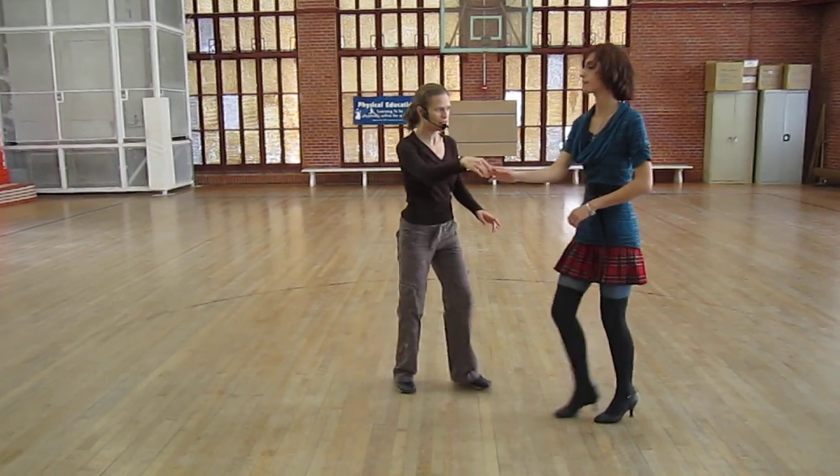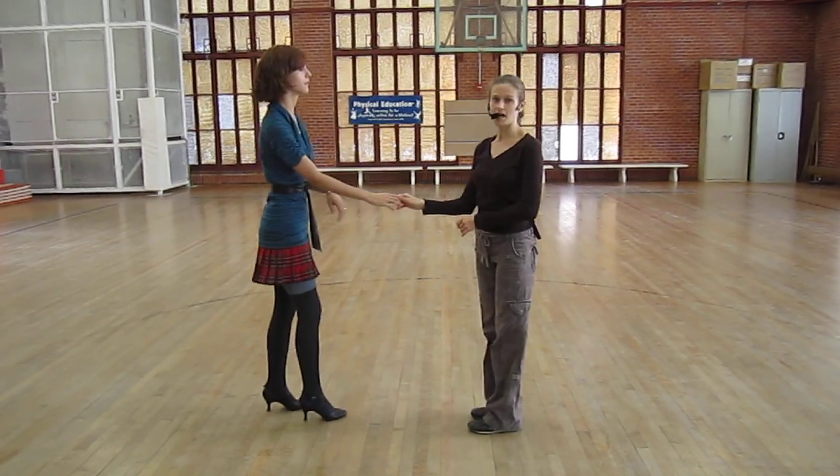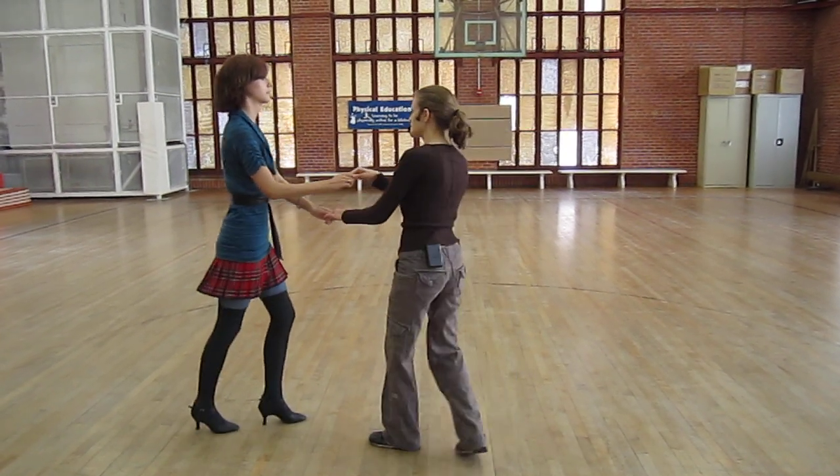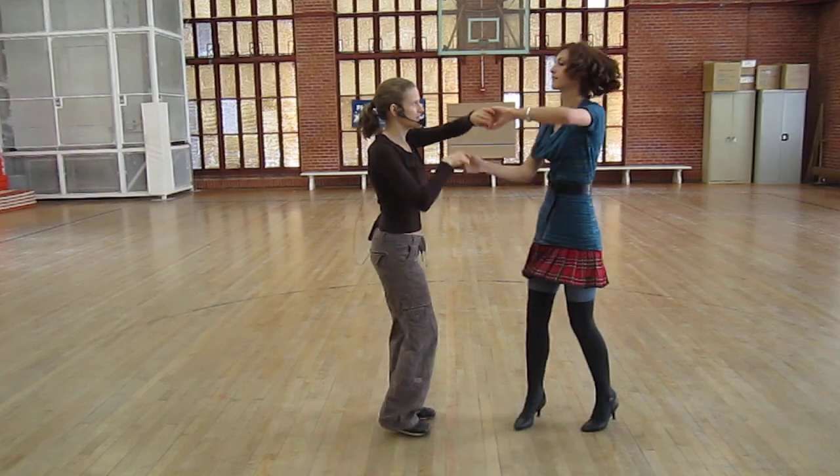So notice she's still going forward on 3 and then the lead ducks under. The bonus for this one was right hand on top. 1, 2, 3, 5, 6, 7.